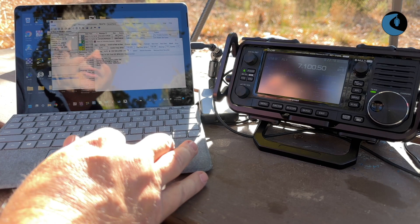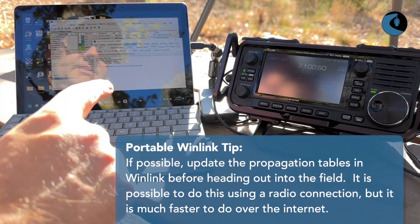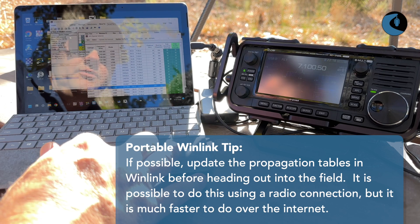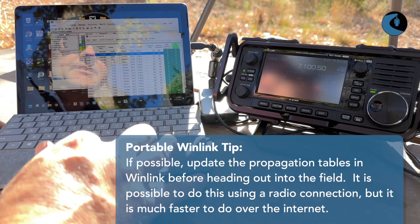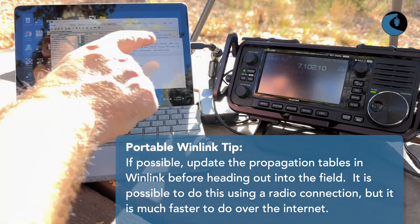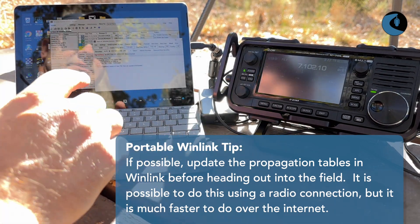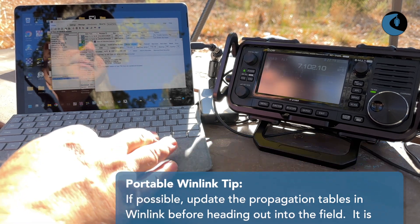Just before I came out here I updated the propagation tables. I can go to channel selection and bring that up. Let's see if I can get a hold of an ORV station — he's W6BI. I'll just go ahead and select there and double click. That should change my frequency on the radio as well as all the settings. It sounds like we're still hearing that traffic, so let me see if I can find another option.